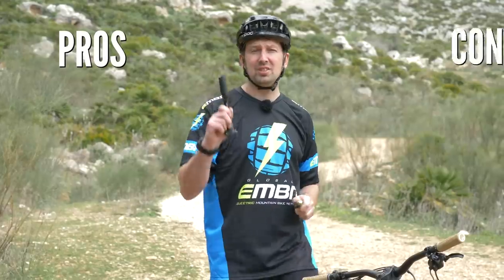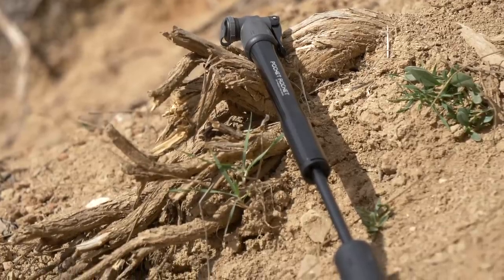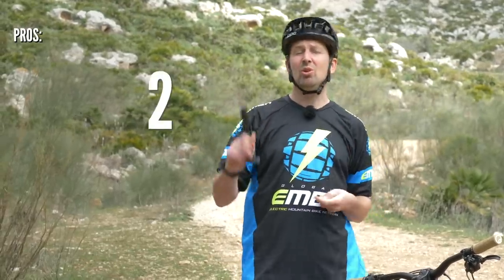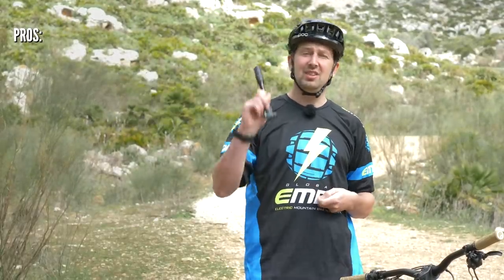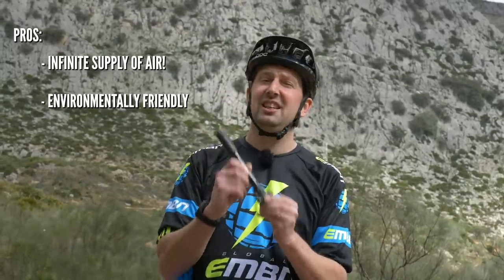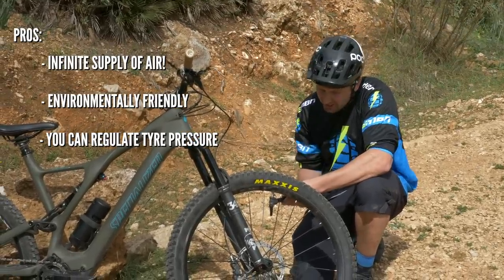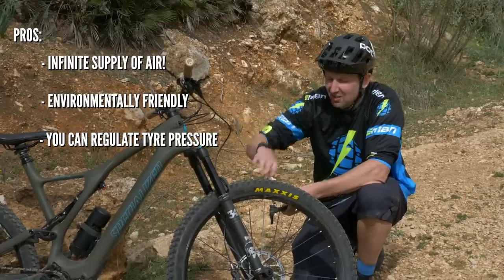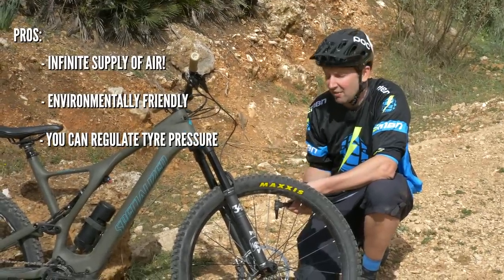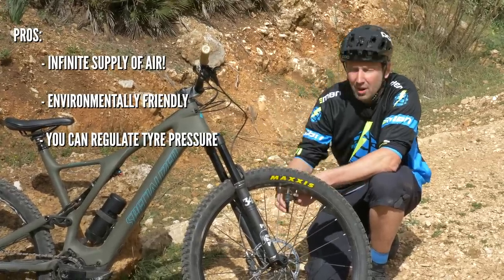Let's look at the pros and cons of each. Pros of the mini pump: it has an infinite supply of air, so whether you get one, two, or 20 punctures on your ride, you'll always have air for you and your mates. It's better for the environment — it's not a single-use item. You can use the mini pump over and over again, whereas the CO2 is one-time use only. Another pro is that it's easy to regulate pressure — every single pump stroke you can control it. You can do half a pump or a quarter pump, making it really easy to get that perfect pressure.